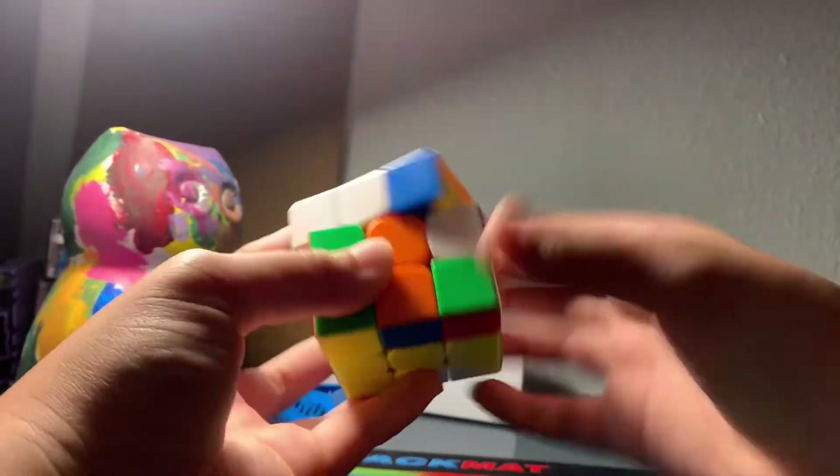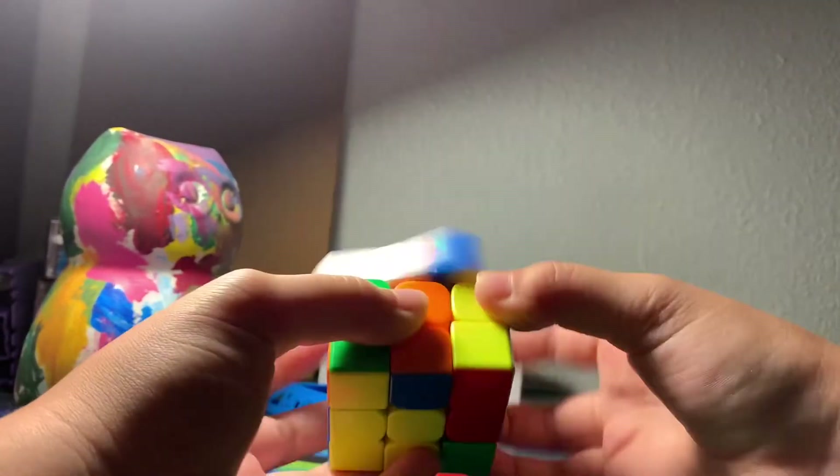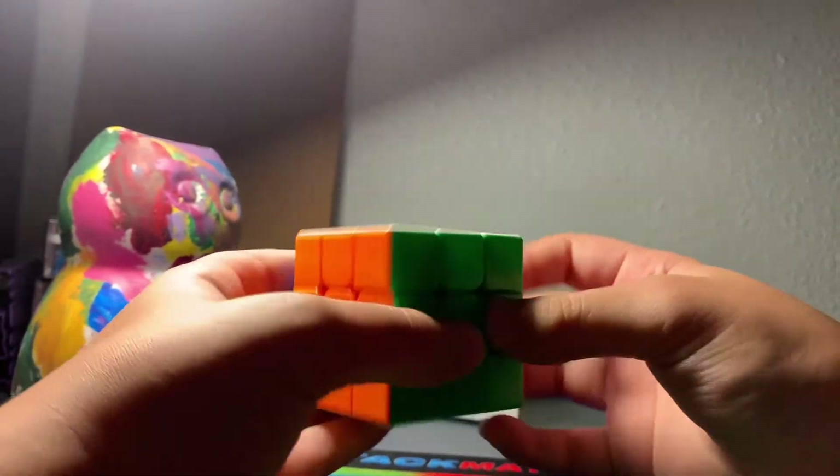This one's very smooth and I really enjoy the feeling. One of the main problems I had with the GTS3M is that I didn't like the feeling too much because it was very loud and clicky. This one's very nice and smooth. If you like smooth cubes and light magnets, this would be perfect for you. This cube is actually my main out of the box — I love the feeling, it's very smooth and has light magnets. Maybe medium magnets would have been a bit better, but they're not too bad.